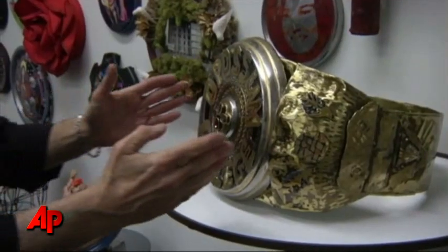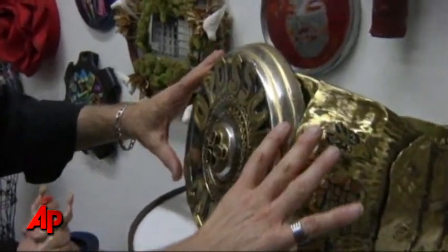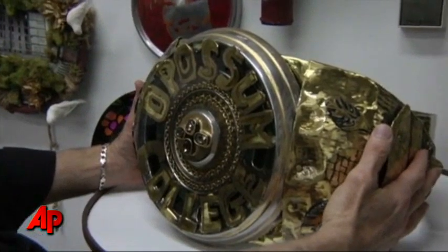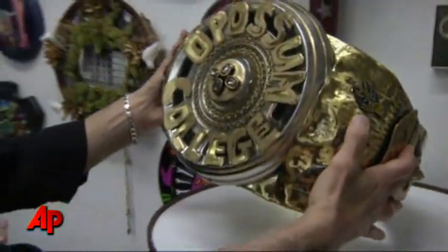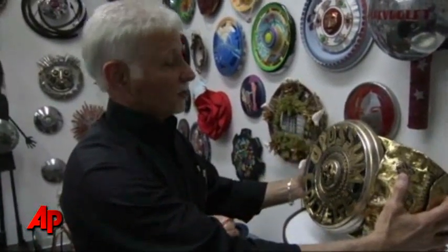I sent an artist in Tennessee this very small hubcap, and two months later he sent back to me this fantastic school ring, if you will. And I understand from the artist that there was a college known as Opossum College.